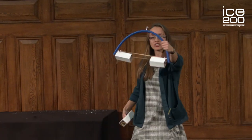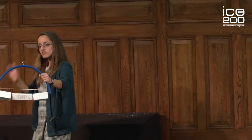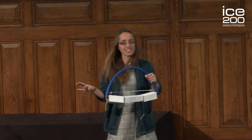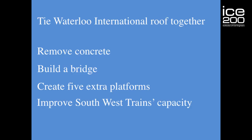This meant I could remove as much concrete as I wanted, and then simply lift my bridge into position. And because the bridge weighed the same as the concrete that we'd removed, the cable is no longer needed. We tied together an internationally acclaimed structure so that we could remove a bit of concrete, allowing me to build my first bridge, giving Waterloo Station an extra five platforms, and so helping to improve capacity of South West Trains.